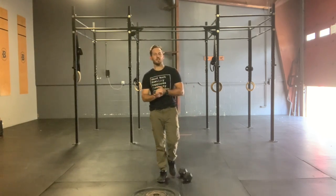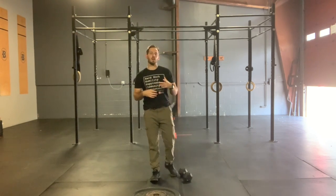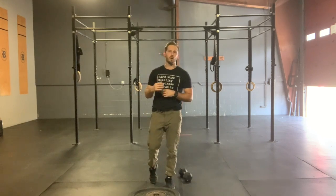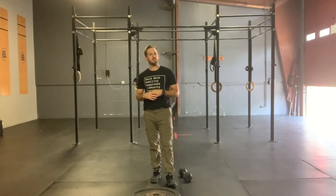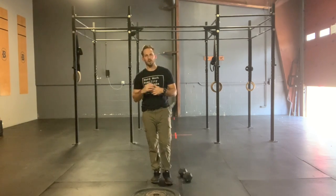How's it going Four Barrel family? Coach Zach here to chat with you guys about Wednesday's skill strength. Remember it is deload week, so we're not going for max weight or max effort on our Metcons. We're trying to hold back just a little bit — 75 to 85% max effort range — so that we're fresh, we're healthy, we feel recovered and we can start tackling next week with some renewed vigor in our body.